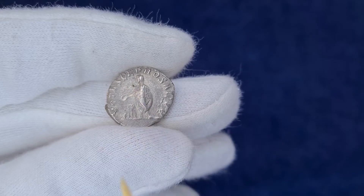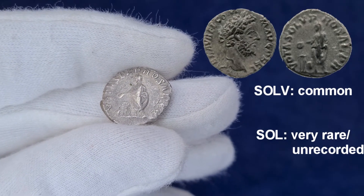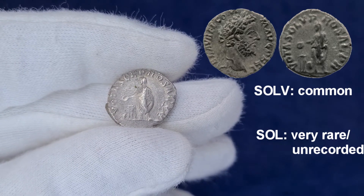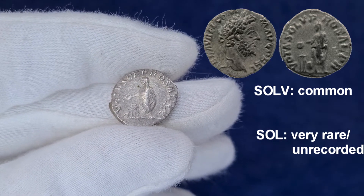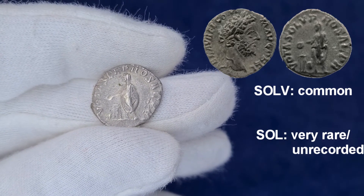All reference books, however, indicate the inscription Solu, not Sol, as on this coin. So what exactly is it? Is this a mistake that only concerns one die? In my opinion, that is not the case.